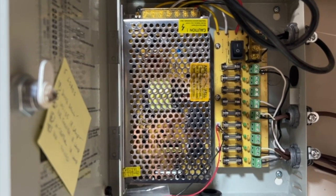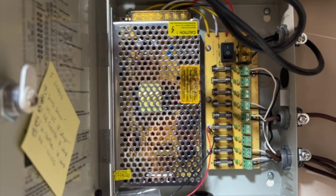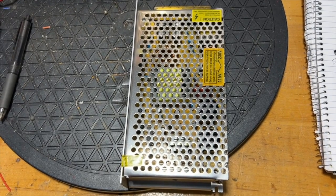This power supply has been going 24-7 since late 2015, so about seven and a half years. A few weeks ago it suddenly died. It has a rated ampacity of about 10 amps at 12 volts, but the load has never been more than three or four amps.